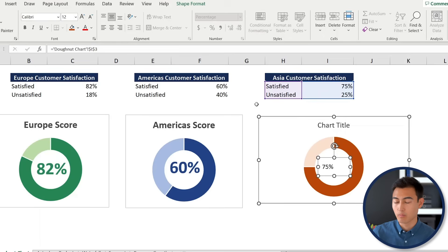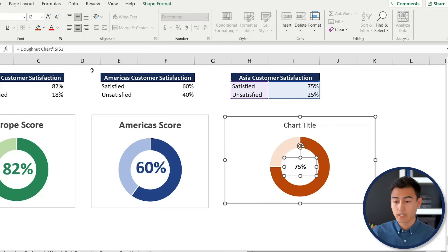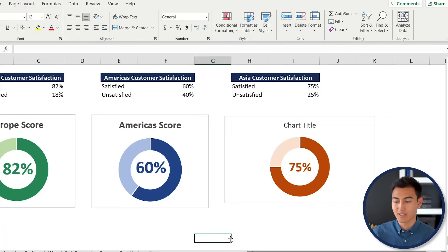Format the text box: center it horizontally and vertically, press Ctrl+B to bold it, increase the font size, and change the font color to dark orange. The donut chart is now fully dynamic — changing the score to 60, for example, updates the chart accordingly.